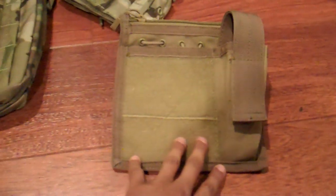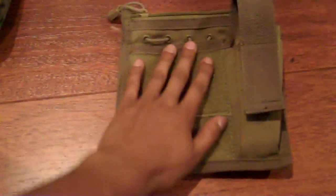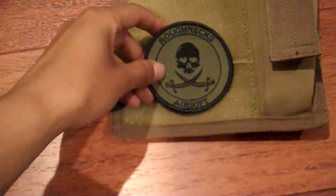First I'll start with this admin pouch. I don't remember exactly what it cost but I'll have links in the description. It's pretty good — well-built, rugged. In the back you have your MOLLE straps. On the front you have buttons and a pretty large velcro section — almost hand-sized. You can put whatever patches you want there. I usually put my Roughnecks patch and a military police patch. It can fit two patches at once.